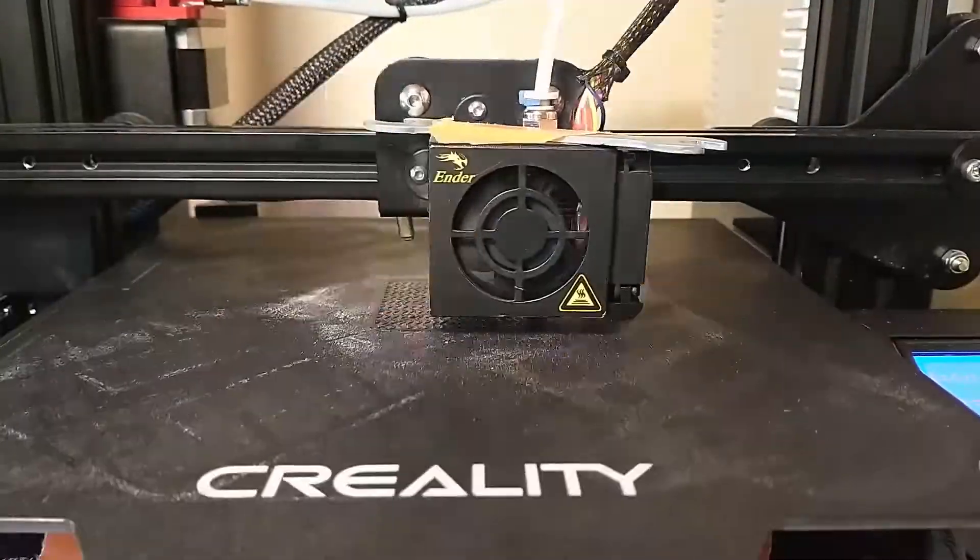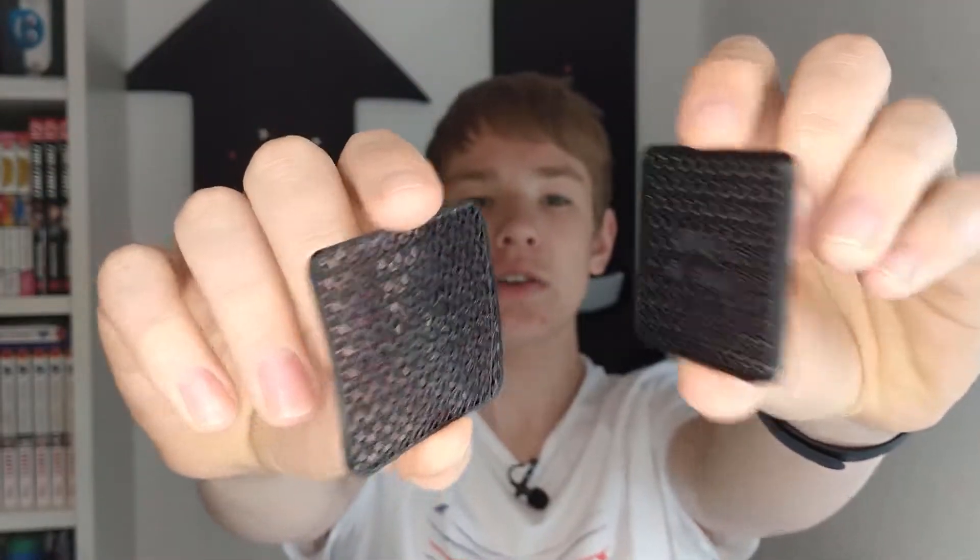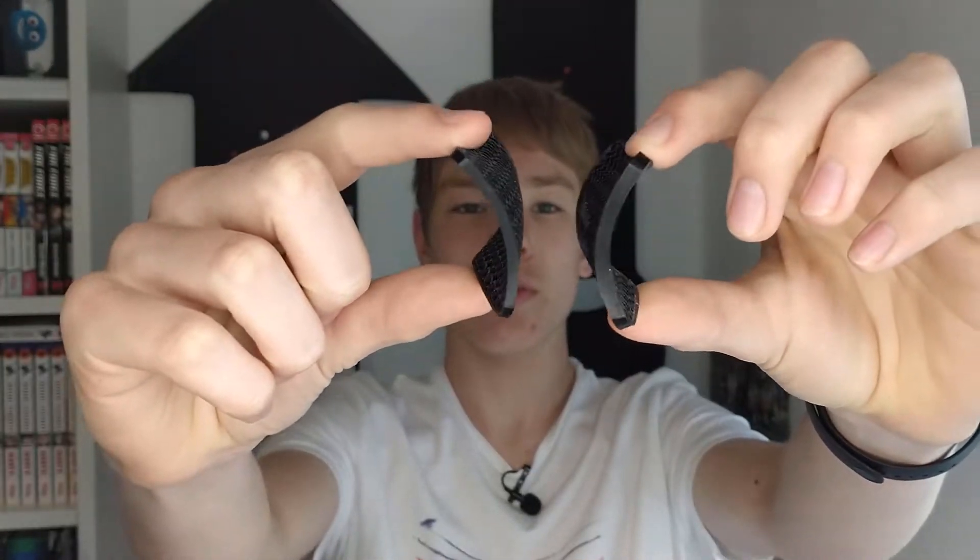I printed the 3 and 4 millimeter versions at a larger scale and both tests look great. I can't really tell which I like more, but the 3 millimeter thick version is more flexible. That might be what you want for 3D printed shoes, but there are other applications where you might want the 4 millimeter thick version.